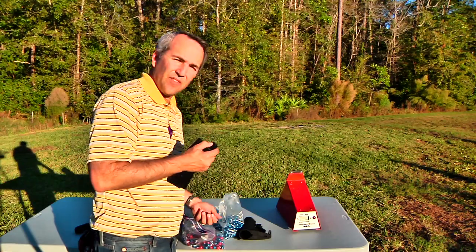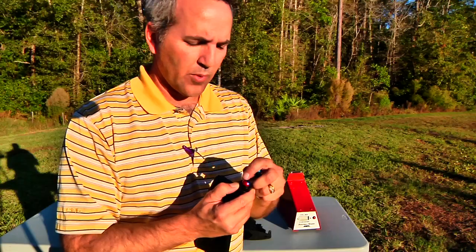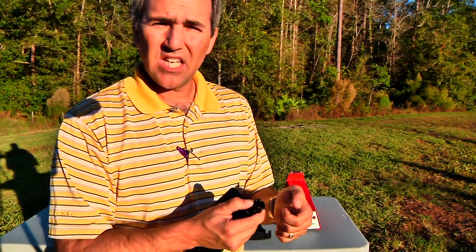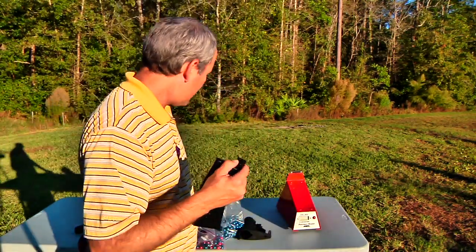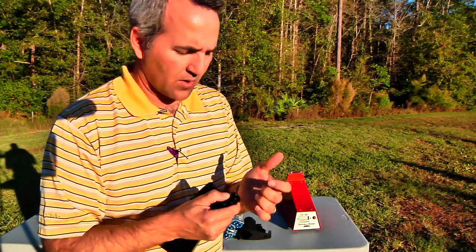Before I started filming this I did some testing with different types of paint, and one thing you really have to be careful with on this is bore size. I have some JT Abyss paint and it was just a little larger — it would not function in the magazine. So make sure you use a smaller bore paint for this to properly work.